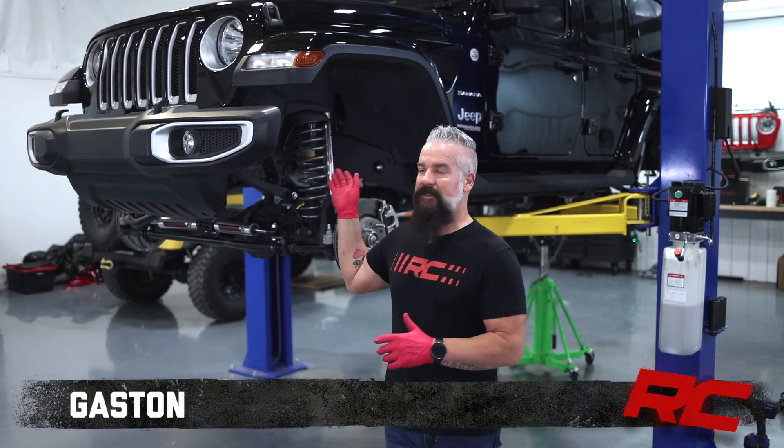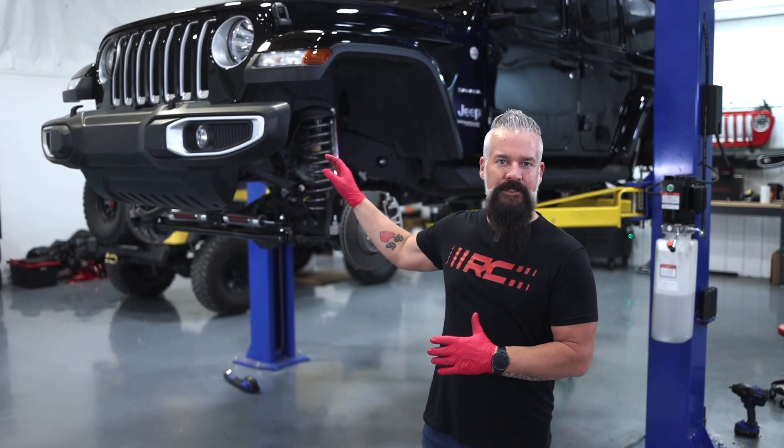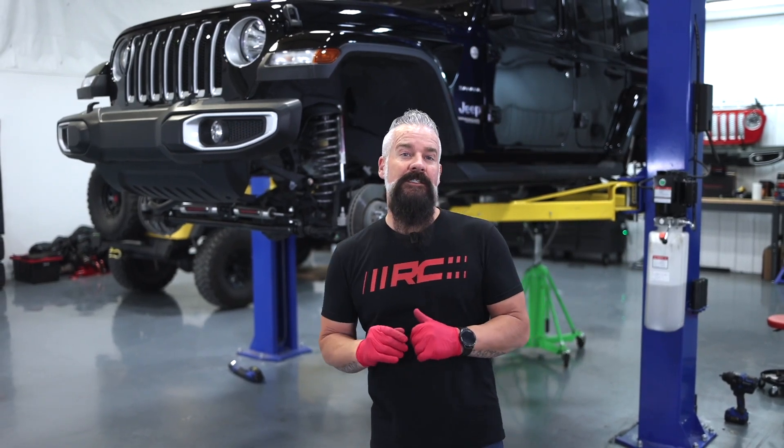Hey guys, Gaston with Rough Country. I just finished up putting a two and a half inch lift on this Jeep JL. Now we're getting ready to install the forged adjustable track bar. Let's take a look.